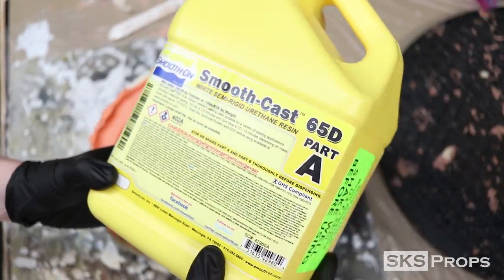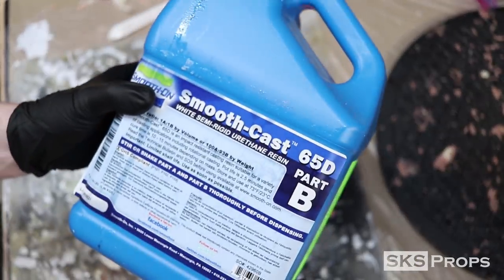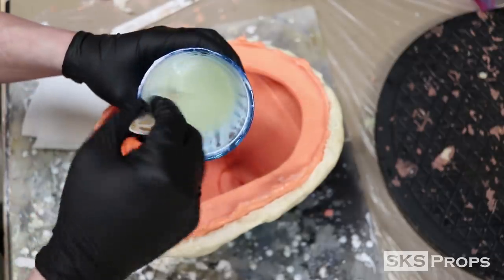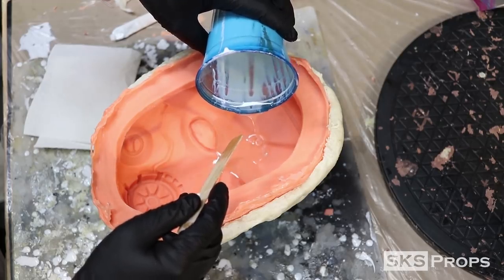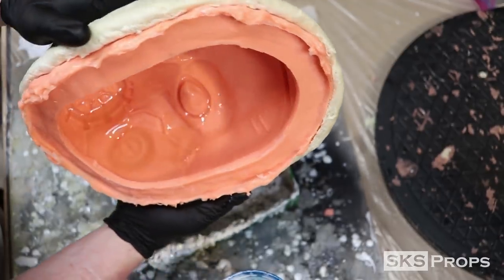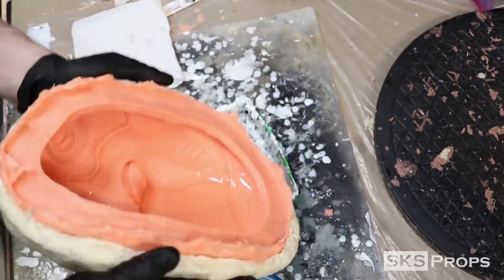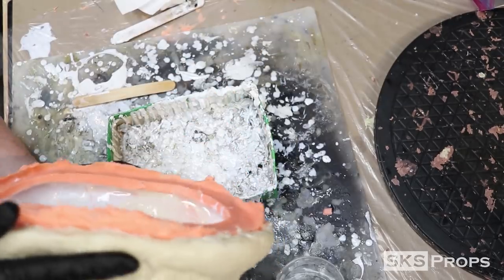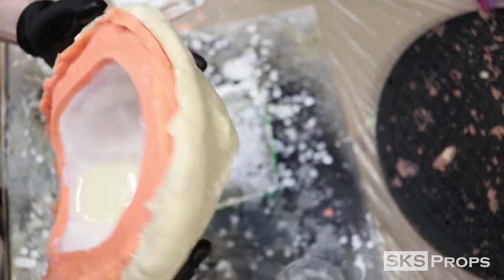Just like previous videos, I will be once again using Smooth Cast 65D to slush cast this particular Psycho Mask. This is a 1-to-1 mix ratio as well, and just as the name would suggest — slush casting — once you have it all mixed up, pour it in and slush it around the surface. You can see where that lip that was put into the silicone helps retain all of the resin within the mold. This process is repeated four times. I've found that four thin layers of resin are perfect for its overall weight and durability.